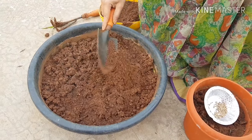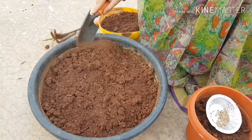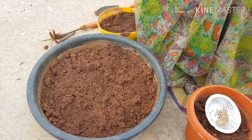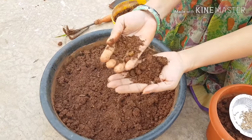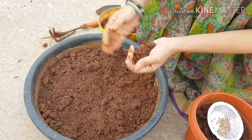Add a final one layer of soil. Use light coverage so that drainage is proper and water does not stagnate.